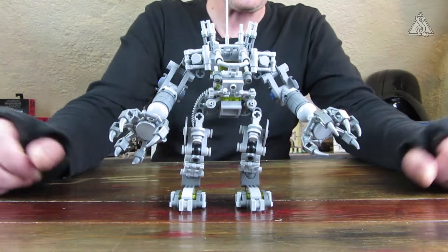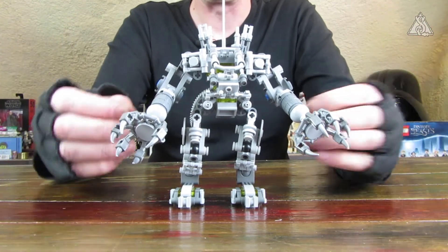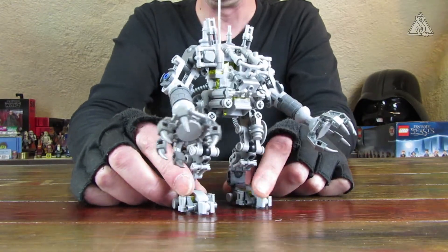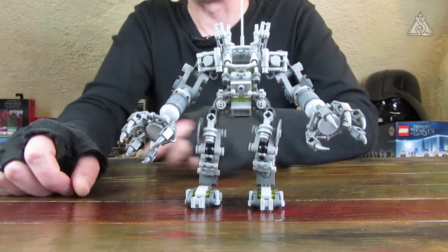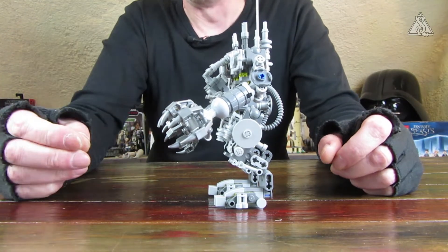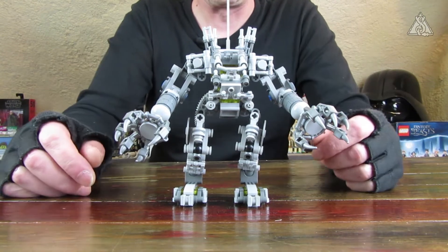Dann kommen wir zum Hauptteil, dem Namensgeber des Sets: der Exosuit. Obwohl er sehr filigran ist, ist er doch recht stabil – man kann ihn schön positionieren. Er hat viele Greeblie-Details, obwohl diese Teile ganz leicht mal verloren gehen. Die Schulterpartie ist doch sehr anfällig: wenn man die Pneumatik-T-Stücke zu weit reindrückt, hakt das, und wenn man die Arme bewegt, platzen diese Teile ziemlich schnell wieder runter. Das war schon ein bisschen fummelig beim Zusammenbauen, wegen der vielen Kleinteile.